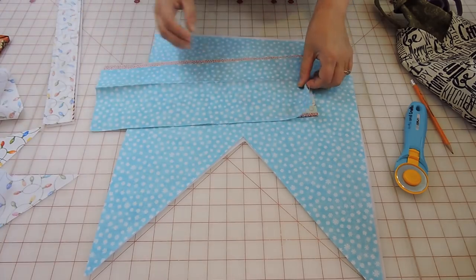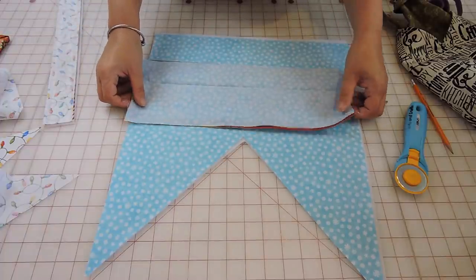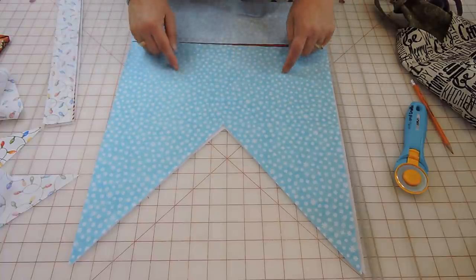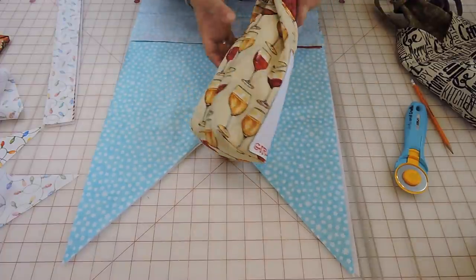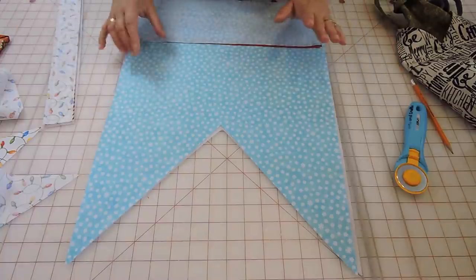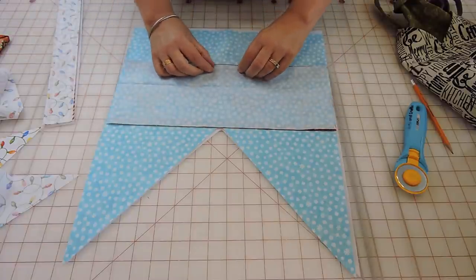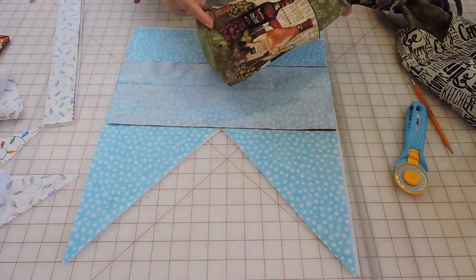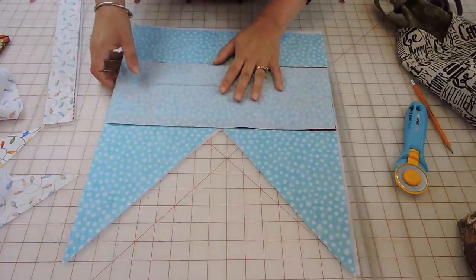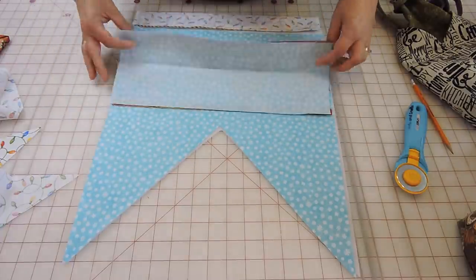Then we're going to do the pocket. Put right sides together — I picked blue for my pocket. The measurement is about six by 15; it's the whole length and will go all the way around. But you could just do a pocket in the front like on the other one, or skip the pocket entirely — it's optional. You're going to sew the top and the bottom, but not the sides, then flip them inside out and iron it. Then we'll attach it.